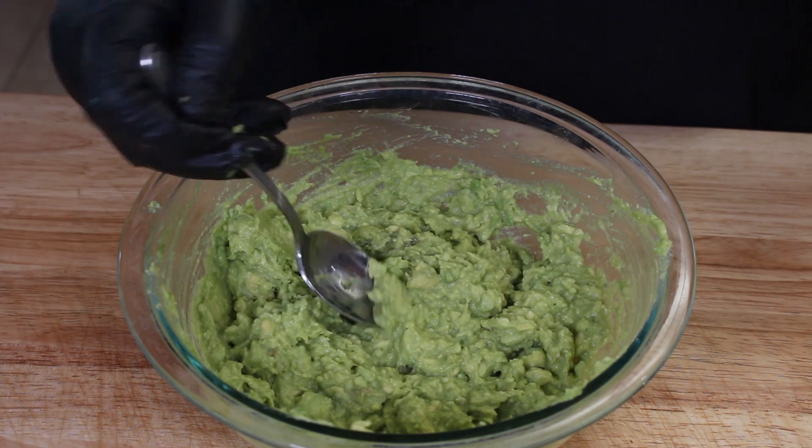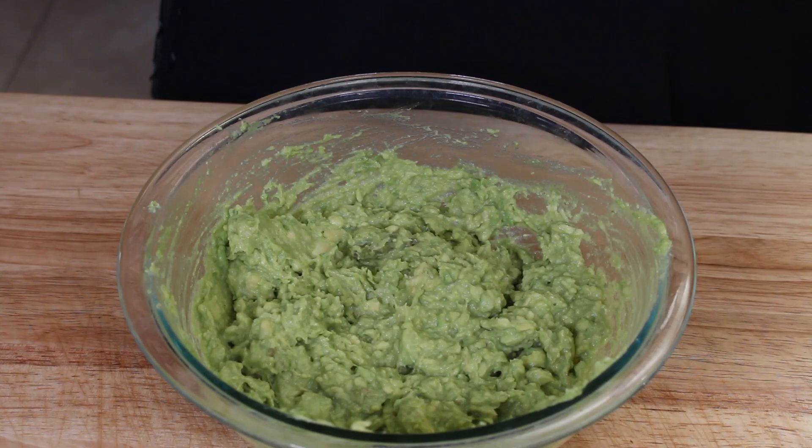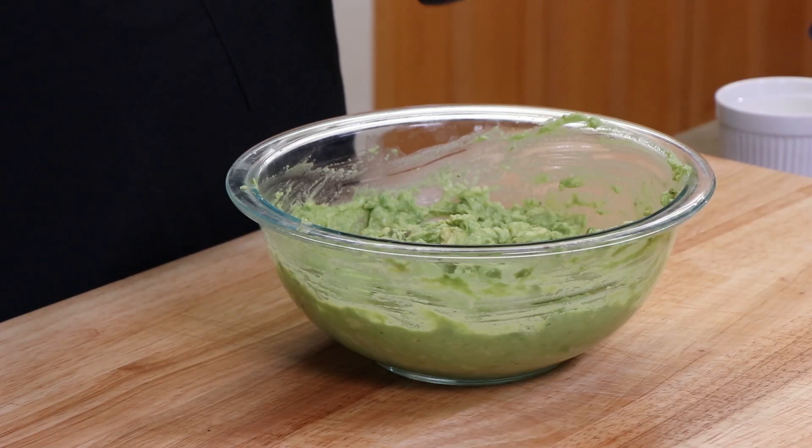Let's give this a quick taste and see how we're doing. I don't think it needs anything. If you want it saltier or more garlic flavor, you can add more. To me this has just the right amount of additional flavors to help bring out that great flavor of the avocado. You don't need a lot of extra stuff in guacamole — at least that's my opinion.